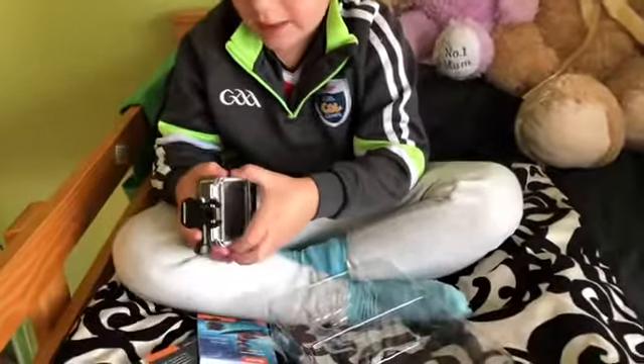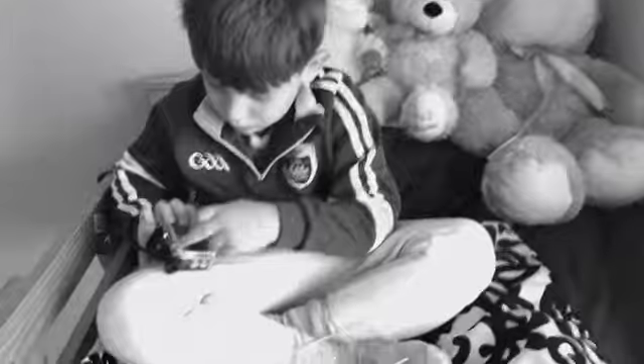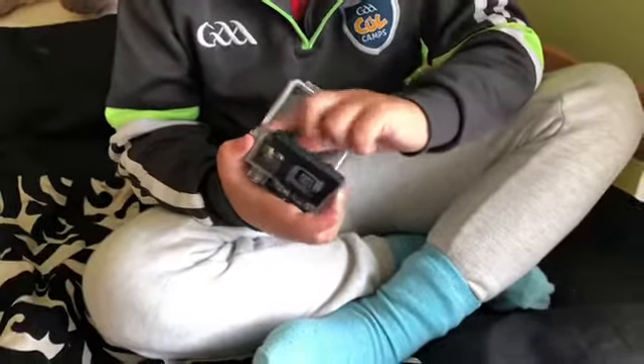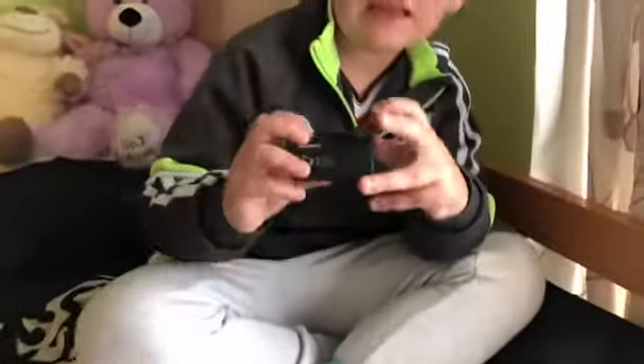Let's open this. You see, I put in this, and then this, and then this. And then there's the camera.